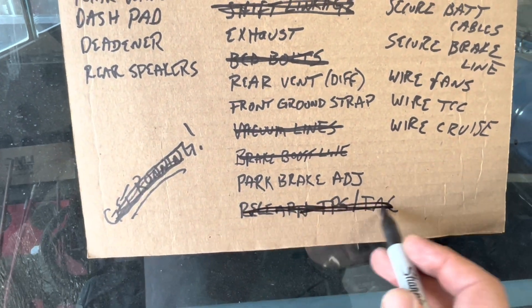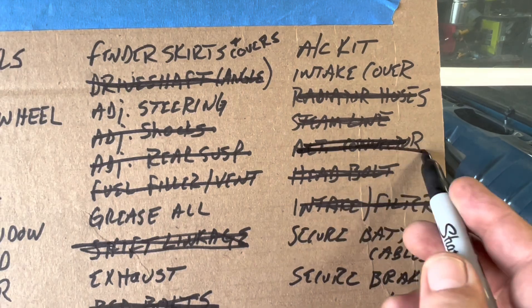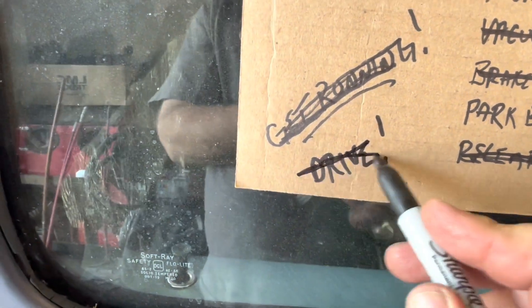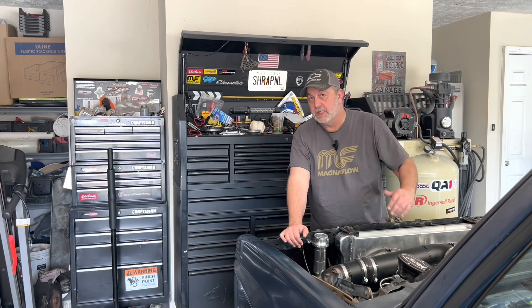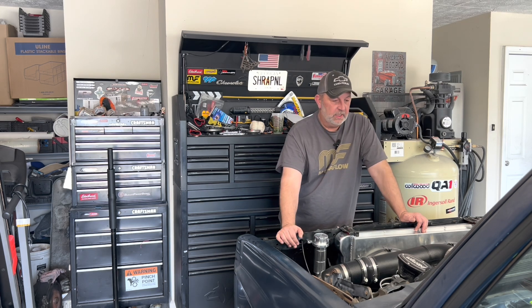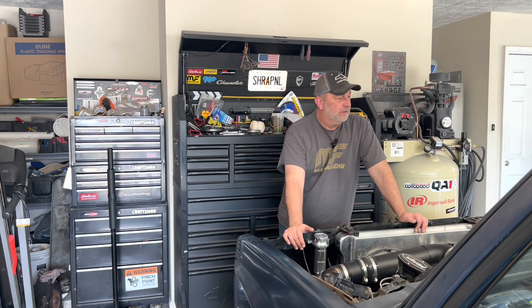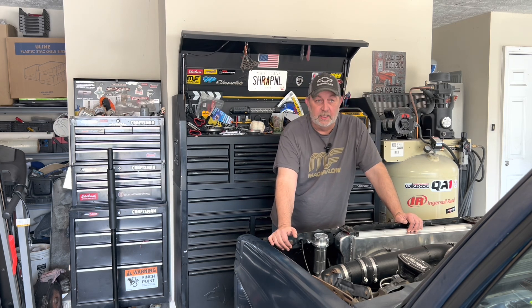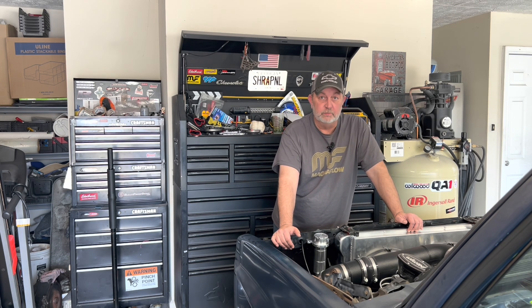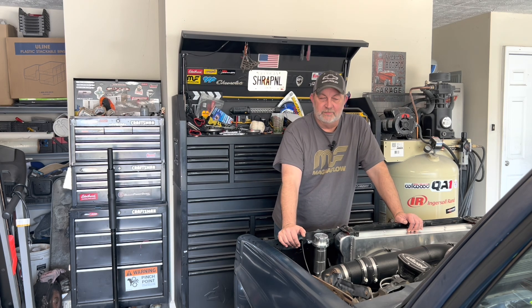We wired the fans, we wired the TCC, we got the OBD2 and throttle body relearn resolved. But most importantly, this — it drives. So now we just got to get it buttoned up — wiring important things like my radio and AC, we need exhaust, we need a front end alignment, we need the interior done. But it runs and drives and it drives really well. I want to thank you all for following along with this project. We still got a little ways to go, but it's been a good one. Cannot wait until Winston is a full time shop truck.